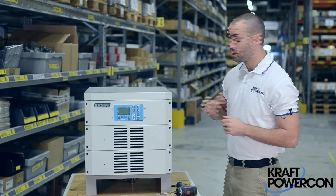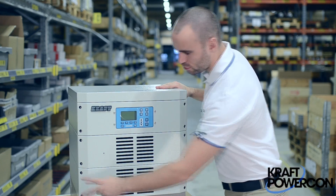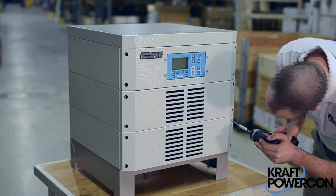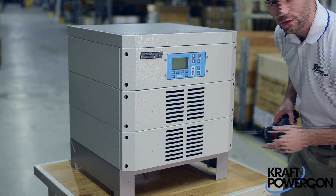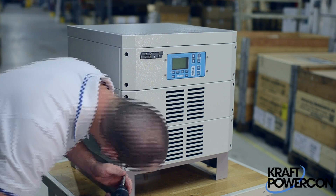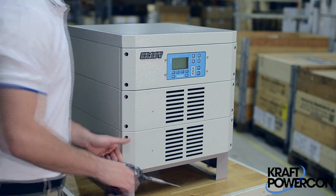First thing you're going to want to do is make sure you turn off the power to the rectifier. After you've turned off the power, we're going to remove these two sets of screws. You're going to want to remove these screws ever so slightly because the front plate is going to slide right off — you do not have to remove the screws entirely. What we're using now is a screw gun with a 15-bit Torx, a slightly longer bit to make it a little easier to gain access.